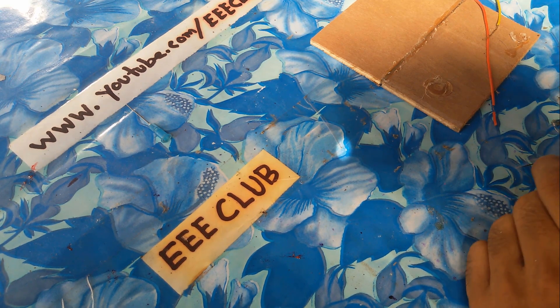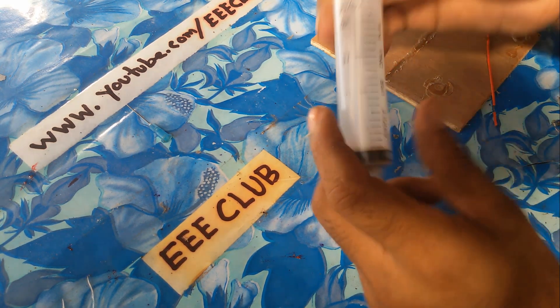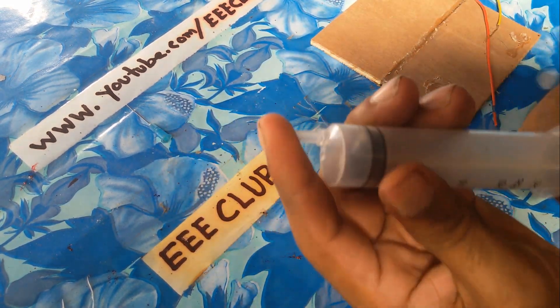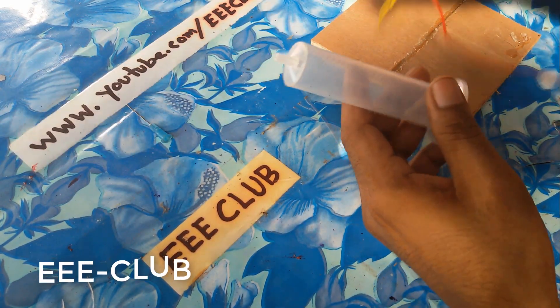Welcome back, Triple Cup members. I'm engineer Tara Klisnam. Today I would like to make a hydraulic generator. You can use mineral water or air gaps. I just use this syringe.